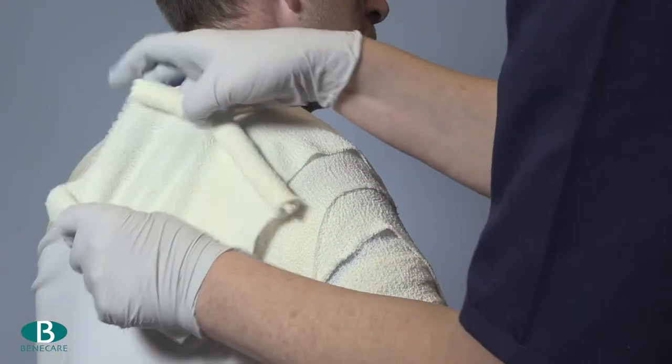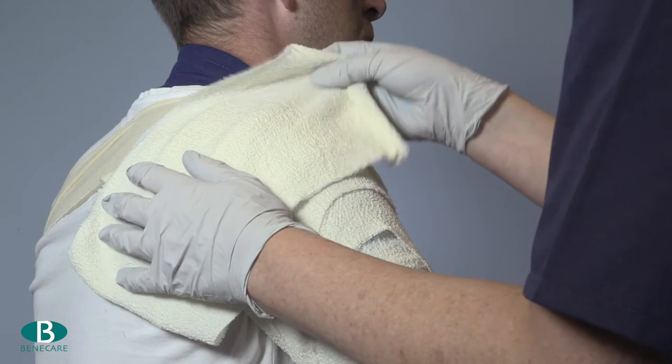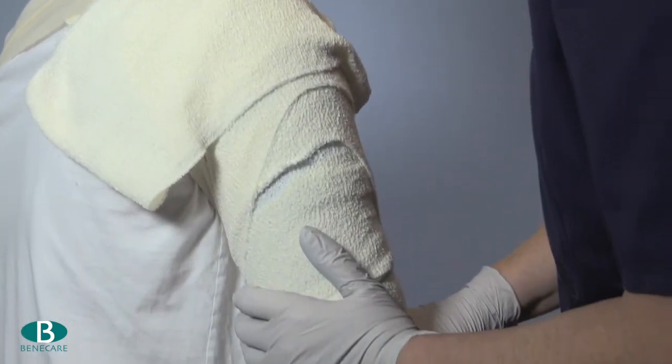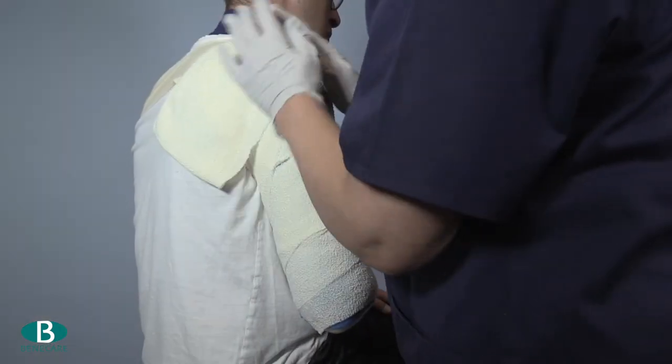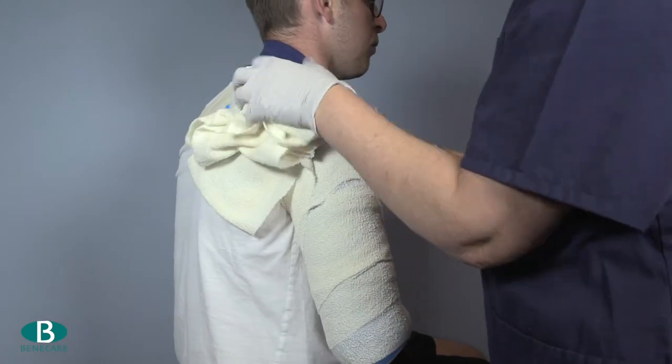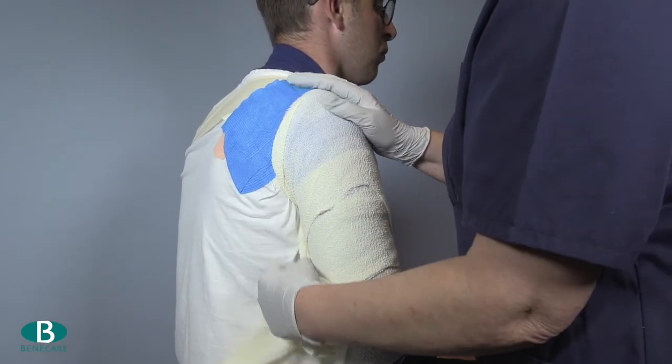Ensure the patient is relaxed and then mold the brace onto the limb, paying particular attention to the glenohumeral joint of the shoulder and the distal aspect of the brace, to ensure the brace fits to the contours of the limb and provides excellent compression.